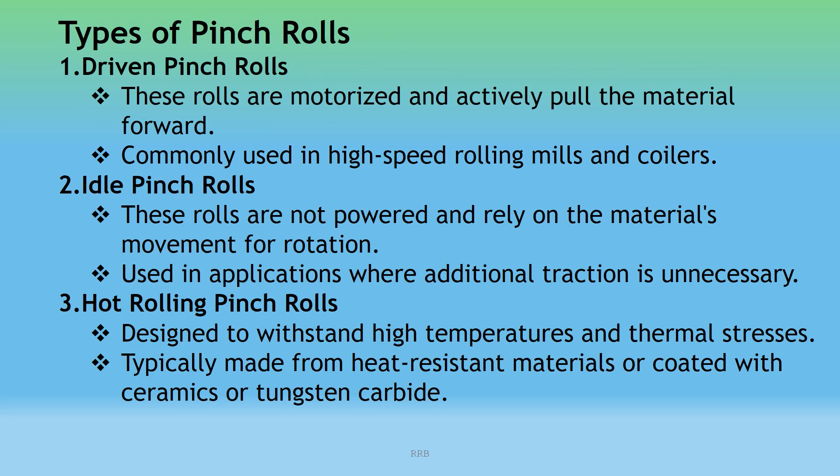Types of Pinch Rolls — 1. Driven Pinch Rolls: These rolls are motorized and actively pull the material forward; commonly used in high-speed rolling mills or coilers. 2. Idle Pinch Rolls: These rolls are not powered and rely on the material's movement for rotation; used in applications where additional traction is unnecessary. 3. Hot Rolling Pinch Rolls: Designed to withstand high temperatures and thermal stresses, typically made from heat-resistant material or coated with ceramics or tungsten carbide.